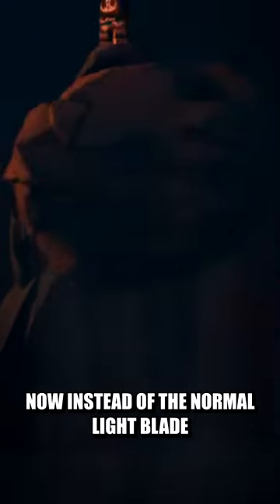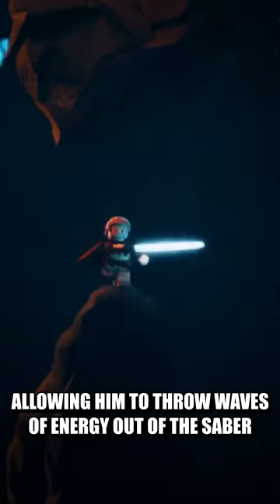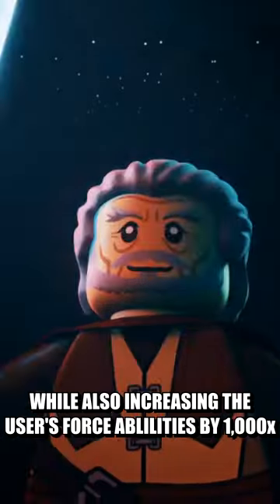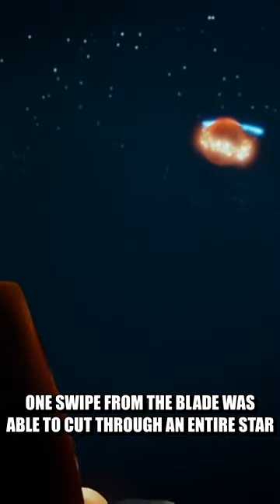Now, instead of a normal light blade, he chose to make the whole thing out of pure Kyber, allowing him to throw waves of energy out of the saber, while also increasing the user's Force abilities by a thousand times. One swipe from the blade was able to cut through an entire star.